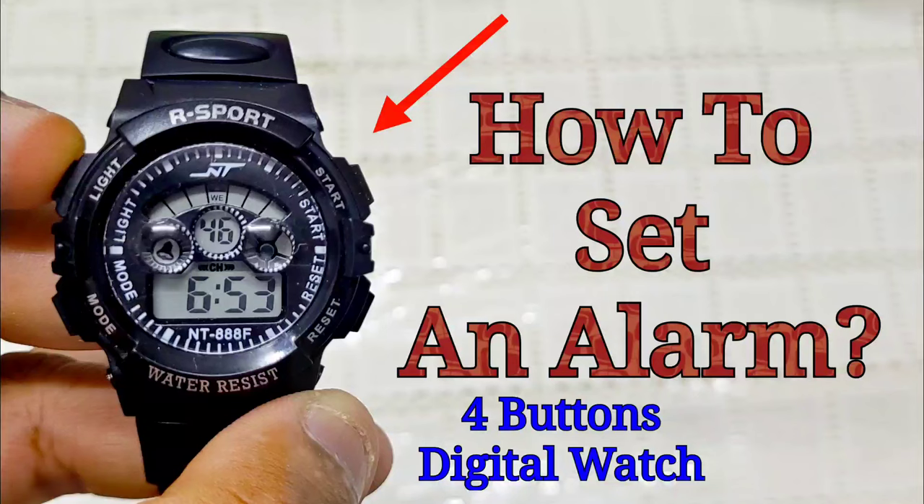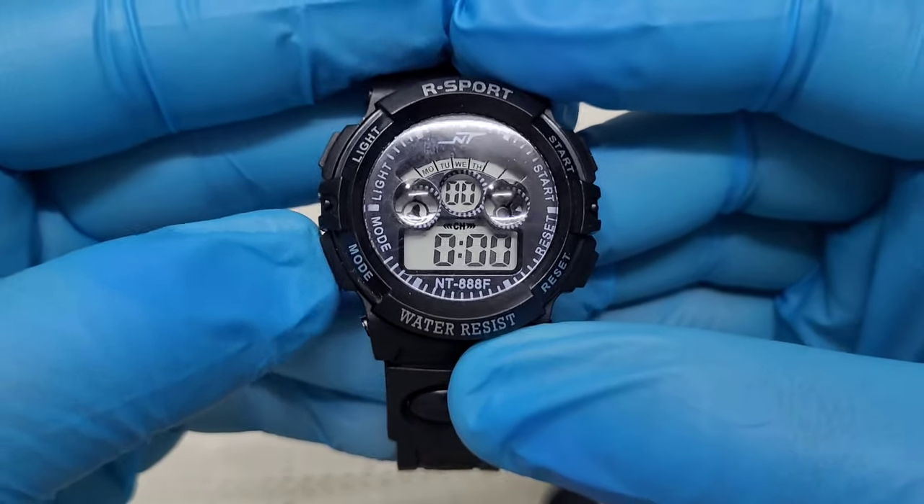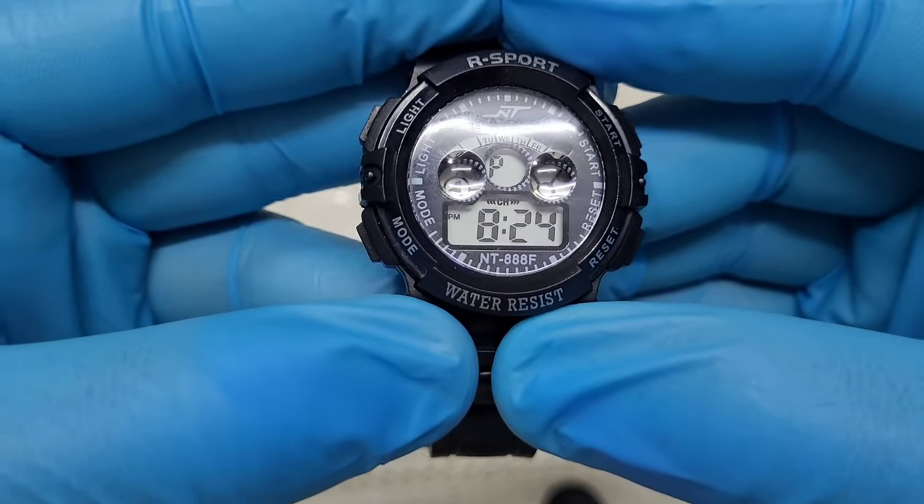In this video I will show you how to set an alarm on a four-button digital watch. Press the lower left button two times to enter the alarm settings.